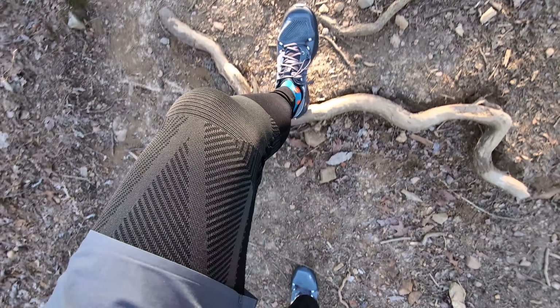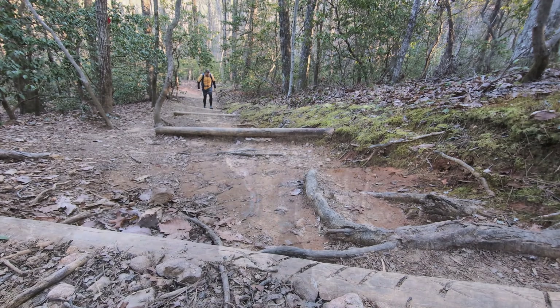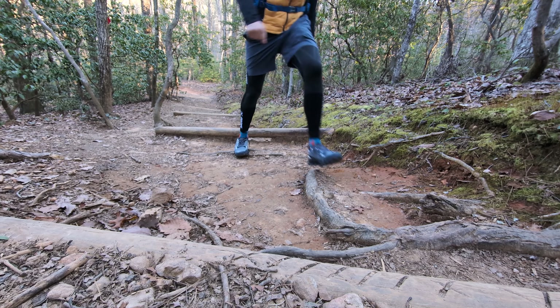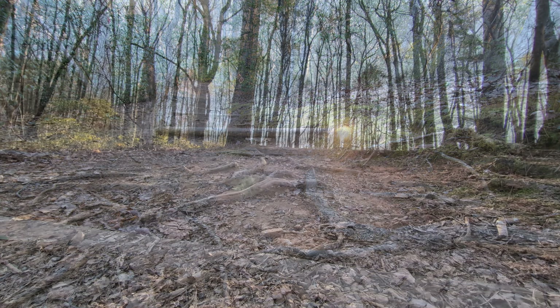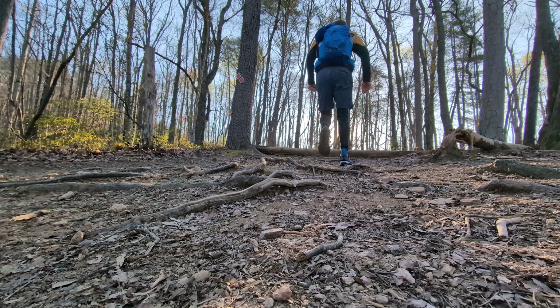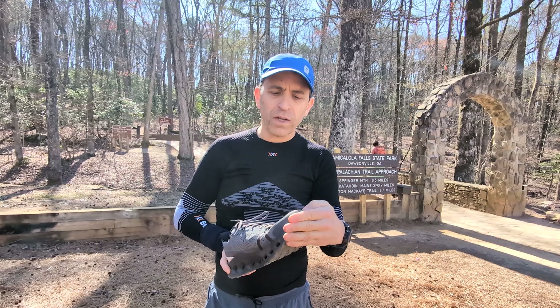But otherwise, great shoe. Really happy with it. Felt great on my feet. Didn't feel any foot fatigue. I didn't replace the insoles. The shoelaces stayed well — I didn't have to double knot them. My feet didn't feel like they got hot or sweaty, so I really like that aspect. Really, really comfortable. It's got nice cushioning and feels really good on my feet.